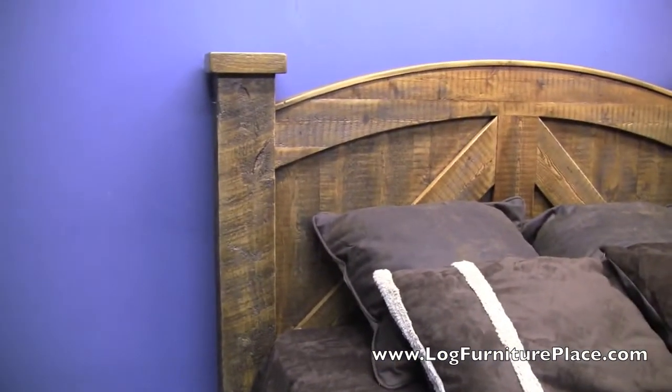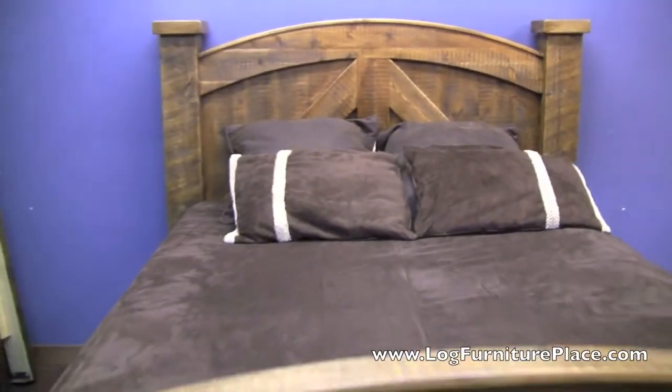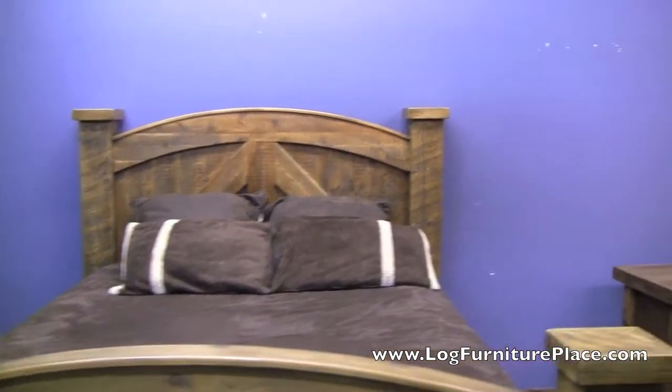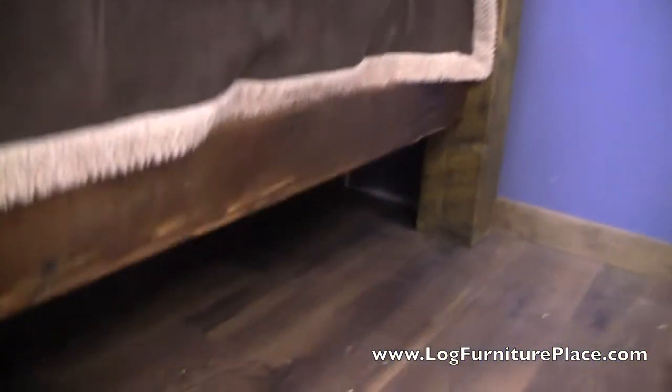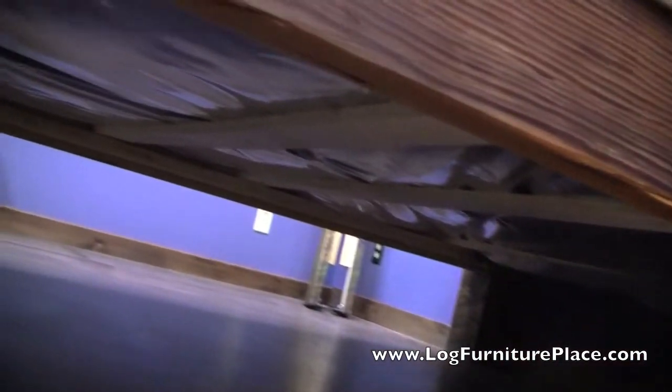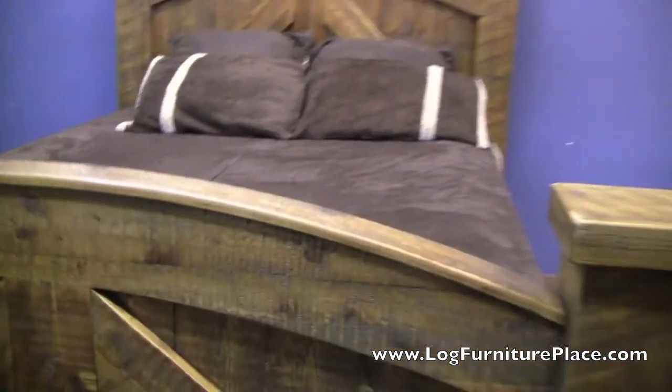This bed is shown with the side rail. As you can see, the bed is very solid and very well made. You have the bed slats there to support the box spring and mattress. It's just a great looking bed.